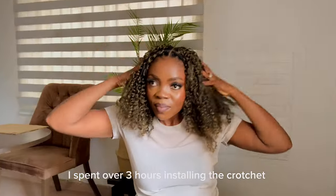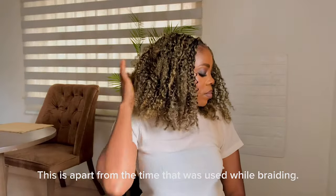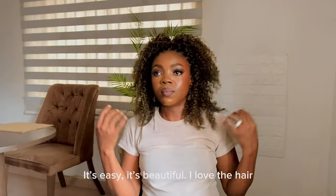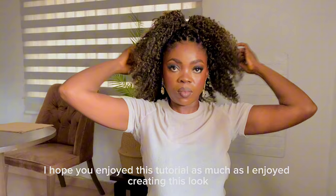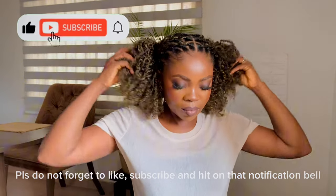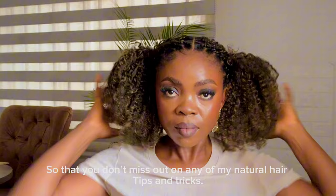So I spent over three hours installing the crochet, and this is apart from the time used in braiding. It's easy, it's beautiful — I love the hair. I hope you enjoyed this tutorial as much as I enjoyed creating this look. Please do not forget to like, subscribe, and hit that notification bell so you don't miss out on any of my natural hair tips and tricks.